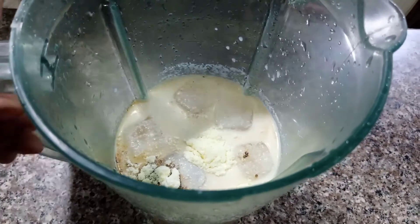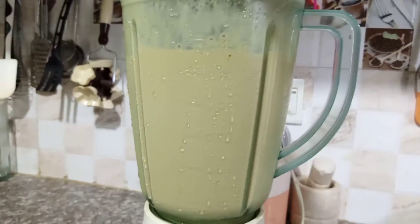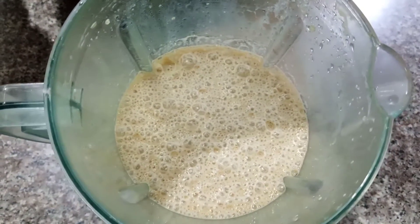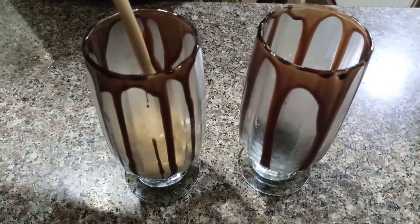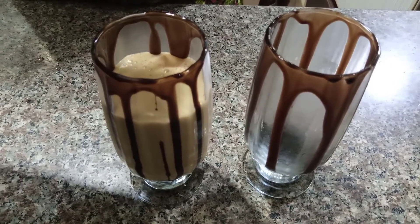Let's blend it. Look at how well the coffee blended. Let's serve it in a glass. Look at how creamy and smooth it is.